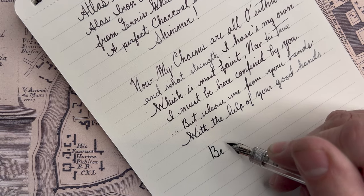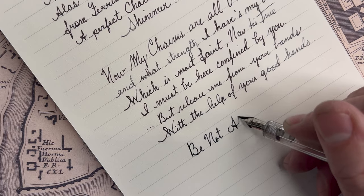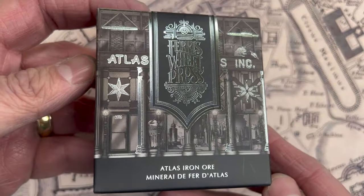Absolutely brilliant — I can't wait to put this in a stub. I don't have it in a pen yet; I've been writing with it using my dip pen. I did a little correspondence for Christmas and used this ink, so I'm really enjoying it. That's Atlas Stationers' Atlas Iron Ore.